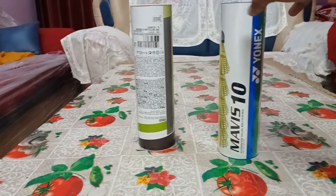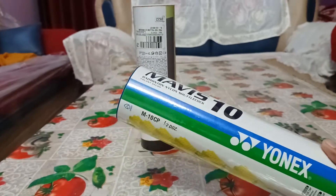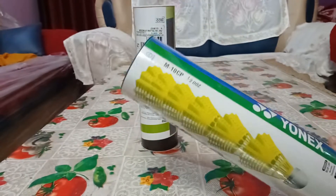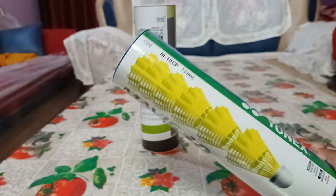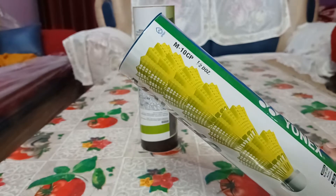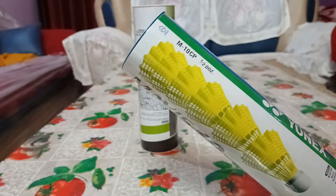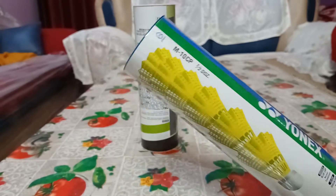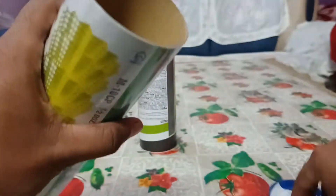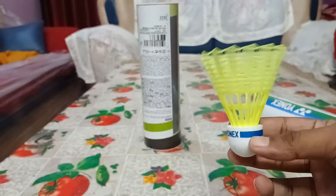Hello guys, Rishab this side. Today I've got the Mavis 10 shuttle — the Onyx Mavis 10 — but there is a big twist: this is a blue cap shuttle. What I've unboxed on my channel before is the yellow cap shuttle. Most of you in Asia will be playing with the yellow cap. In cold countries you may have red cap or blue cap shuttles. Here in India and Asia we have the yellow caps — the slow ones. So here is the blue cap one.